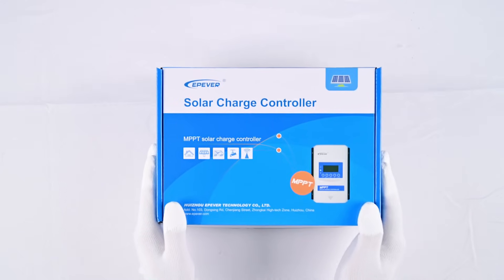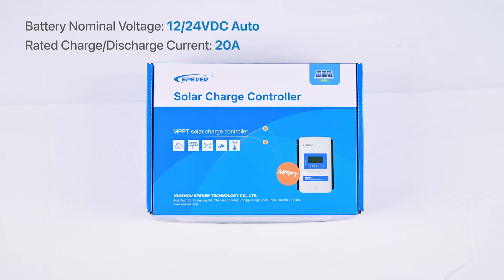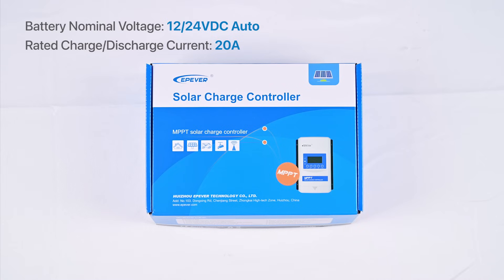This is the product packaging. The Extra NG3 series is compact, lightweight, and also super efficient. Its battery standard voltage is 12 volt or 24 volt with a rated charge and discharge current of 20 ampere. When selecting batteries and solar panels, please do not exceed this value.